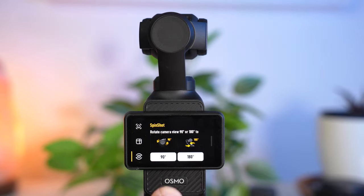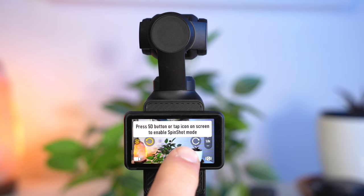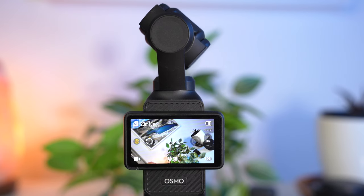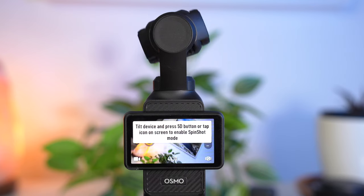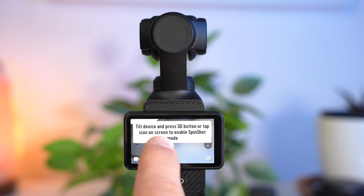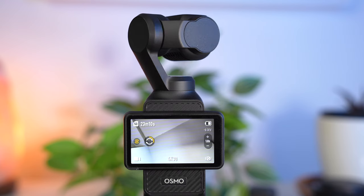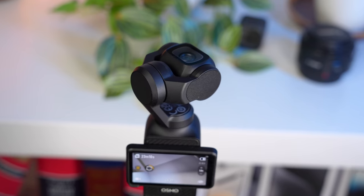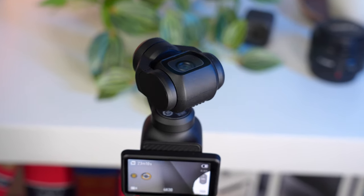Using Spinshot, the gimbal performs an automated rotation. For 90 degrees it does a lateral rotation either to the left or right, started by tapping the screen or pressing the joystick. For 180 degrees it rotates around its own axis with the camera lens rotating upwards, also started by tapping the screen or pressing the joystick. This feature is more suitable for creative shots.